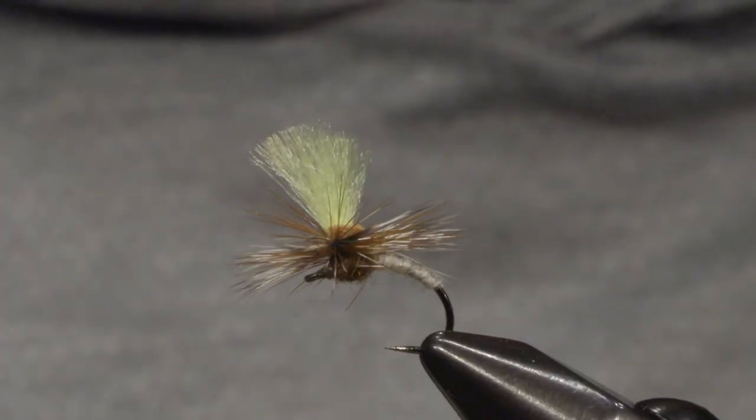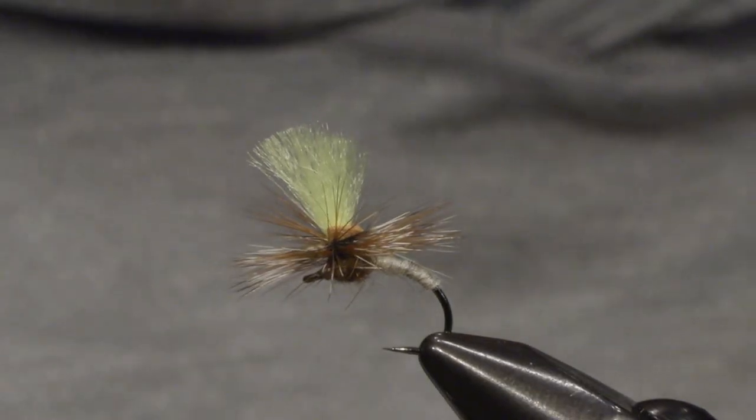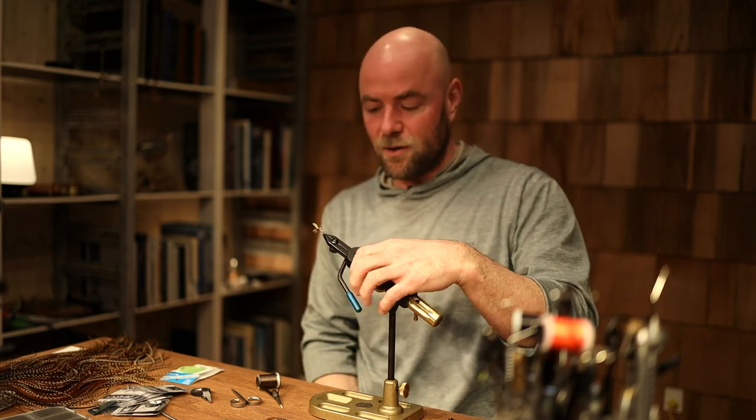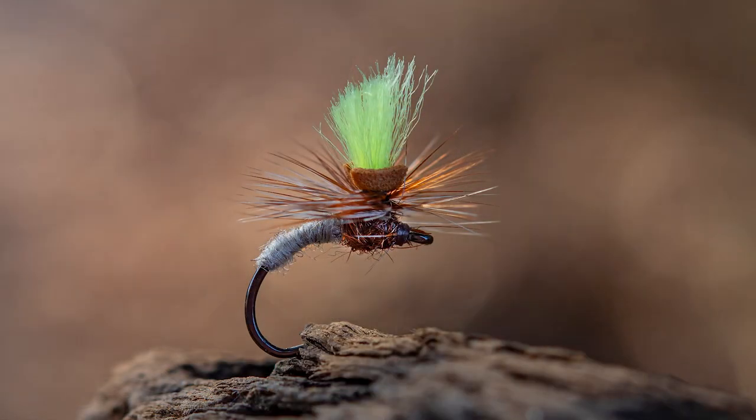Today I'll be tying the Adams dry fly — the typical classical fly — but this time with a little bit of a twist. I'll make it as a parachute fly, and this is the one.